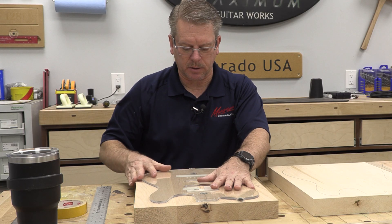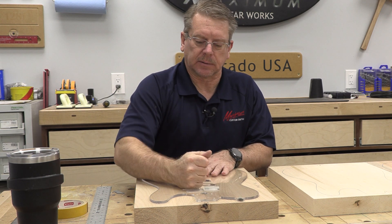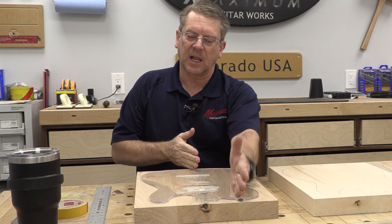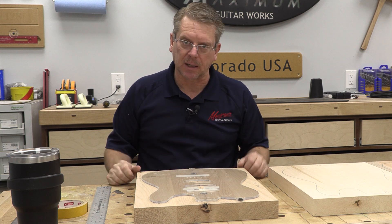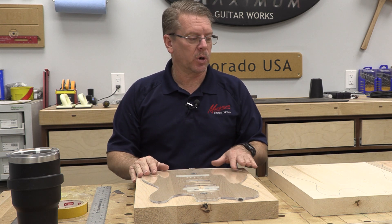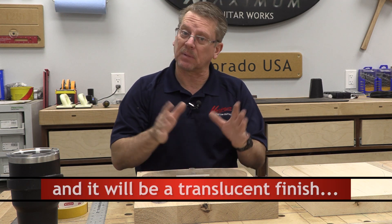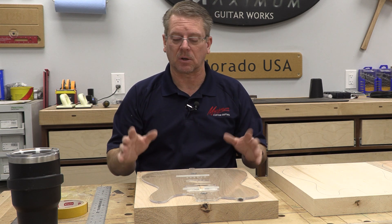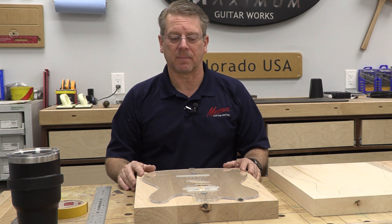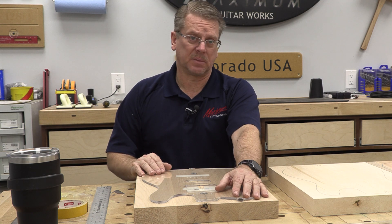It doesn't matter if my alignment is dead perfect or not, because once I drill these holes, these alignment pins become my alignment points. If you're working with a two-piece glue-up body, you're going to want it to go right down the seam — that's going to look the best, so that's the only critical thing. This happens to be a three-piece, so if I was off one side or the other a little bit, it wouldn't matter. Once the holes are drilled and pins inserted, center line is going to be center line.